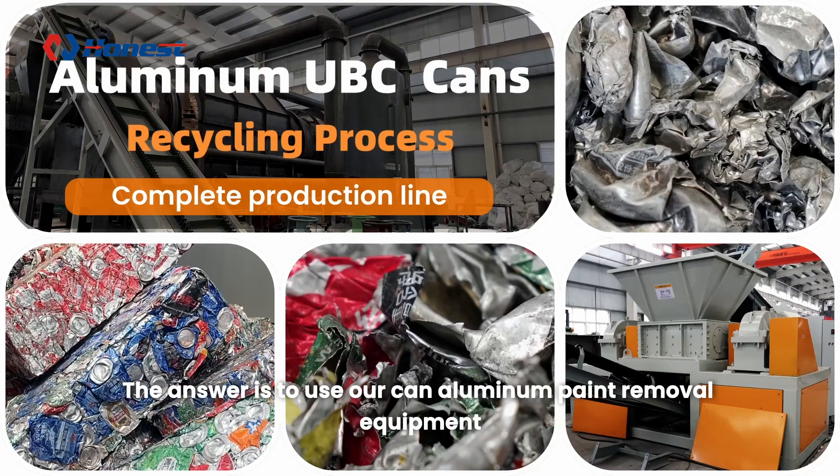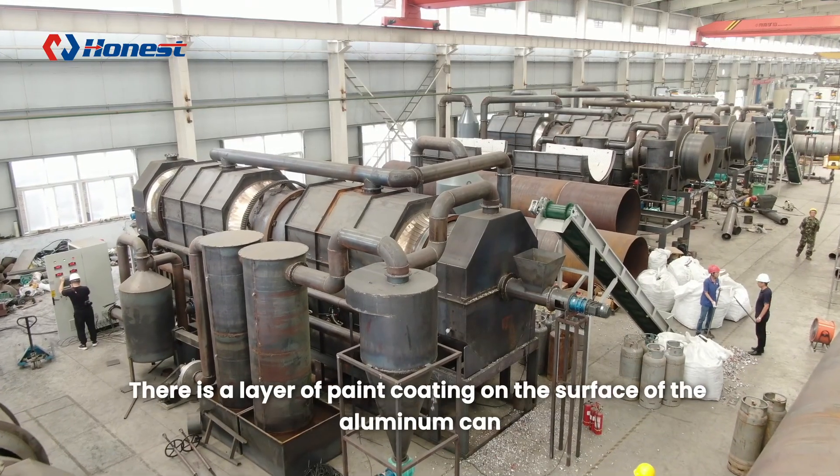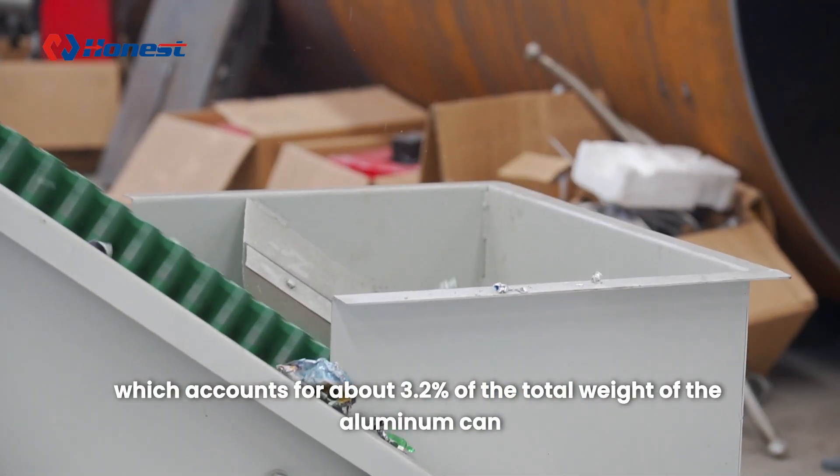The answer is to use our can aluminum paint removal equipment. Why remove the paint from scrap aluminum cans? There is a layer of paint coating on the surface of the aluminum can, which accounts for about 3.2 percent of the total weight of the aluminum can.